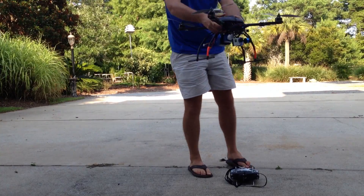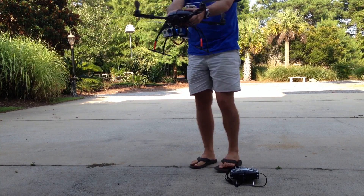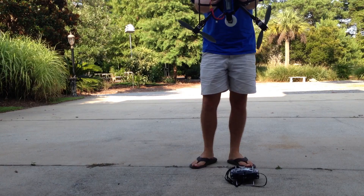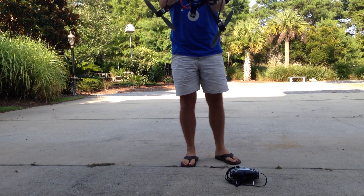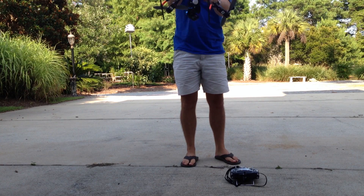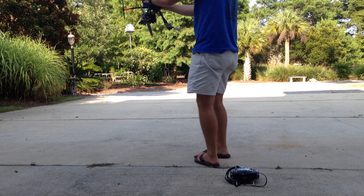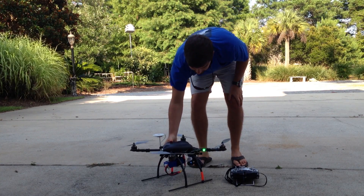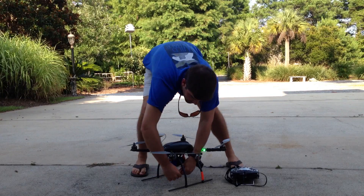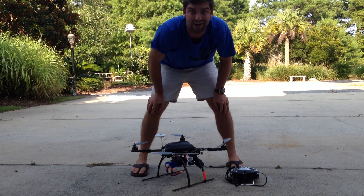When that solid green light appears, we're going to pick up the quad and slowly rotate it until we see a flashing light. Then we're going to pick it up directly and rotate again. Then we're going to put it upside down and rotate one more time in the same direction. Once that happens, we'll have a solid green light, which means everything was good. Unplug it, plug it back in, and now we're good to fly.